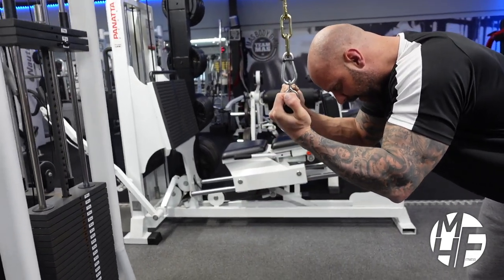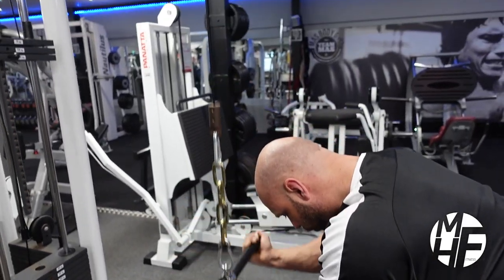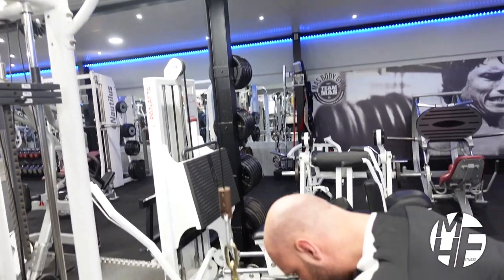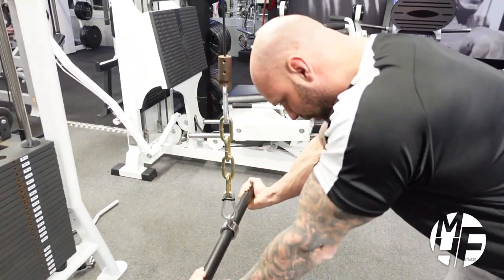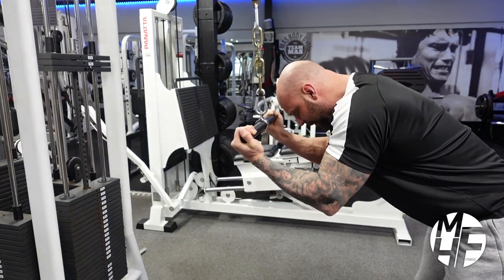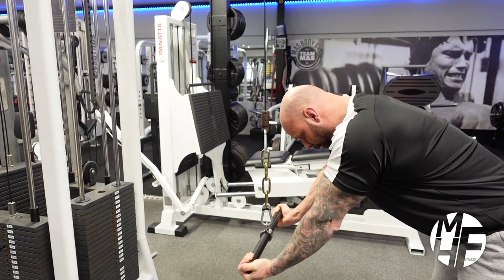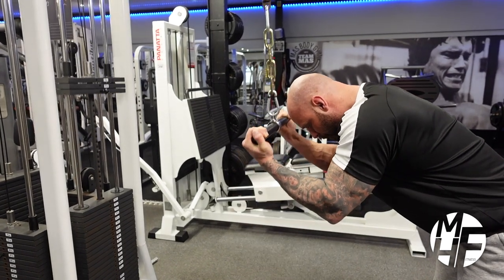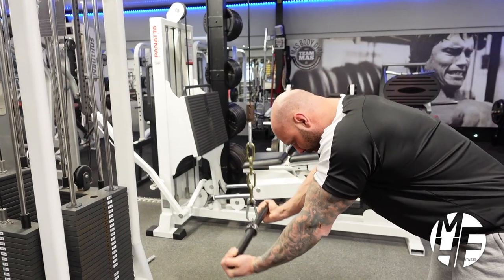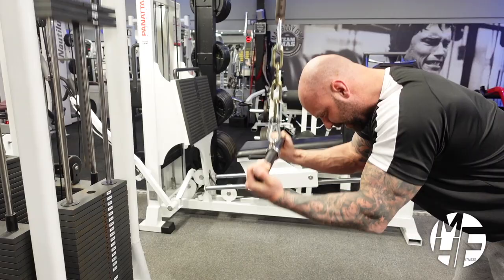Notice the cable — it barely moves and goes down in a straight manner, and that's all set from the way I've positioned my body to put maximum emphasis and stress onto the tricep. To reiterate: we're not locking our elbows, we're pulling it down from the thumb side of our palm, and holding the squeeze slightly.